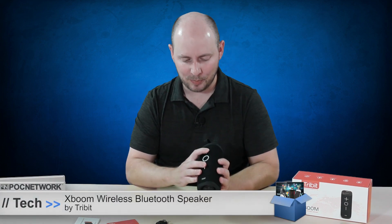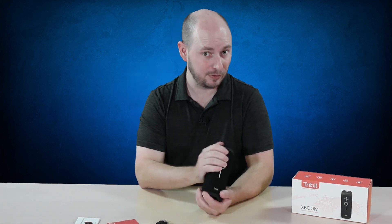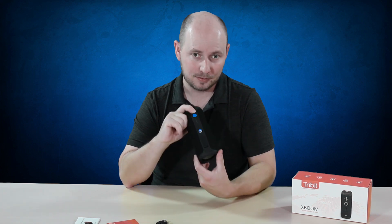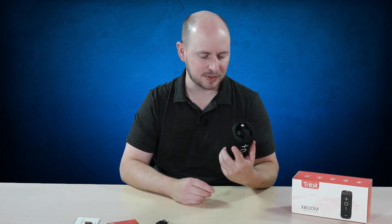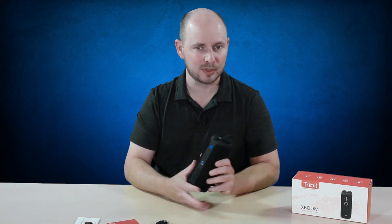It looks like you have your volume up and down buttons, as well as play/pause — which I'm going to assume also answers and disconnects phone calls. On the back there's a button for turning it on. You also have four LEDs that represent the charge level of the speaker, which is actually pretty cool. A lot of speakers don't have that — it's kind of like a power bank where you can see 25, 50, 75, and 100 percent charge.